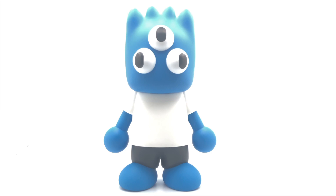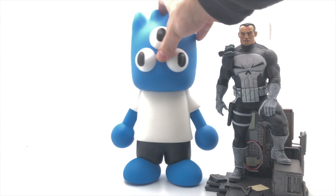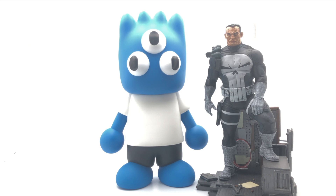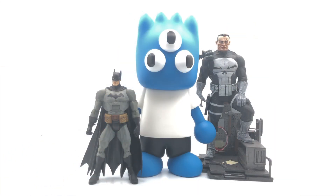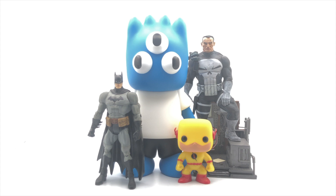Just to compare sizes, I've got the Marvel Gallery Punisher statue here — it's a pretty decent-sized statue — and Warpy towers over it but still looks nice next to it. Throwing in a DC Superheroes Batman action figure, the best Batman action figure I've ever gotten my hands on, and for some color, my Reverse Flash Funko Pop vinyl — one of my favorites in my pop vinyl collection. Warpy works great as a centerpiece for a showcase of various figures. Even though he stands out like a sore thumb, he brings everything together really nicely.